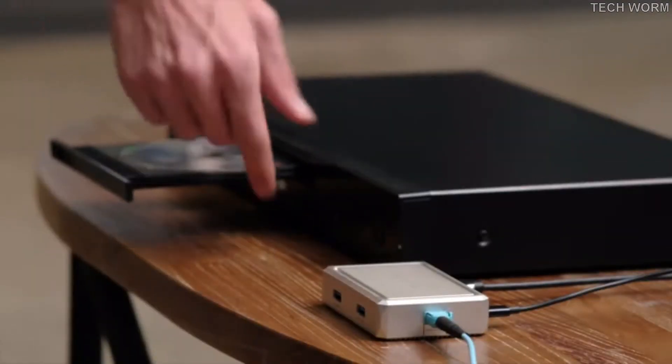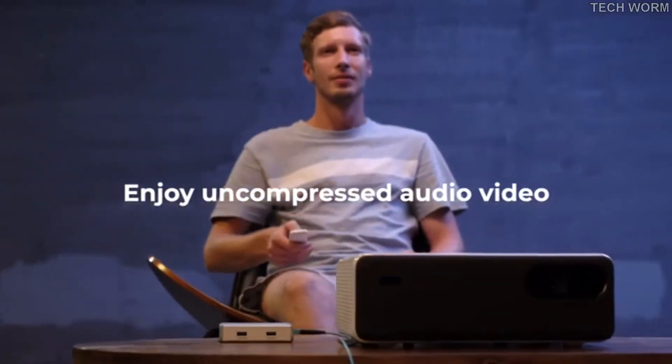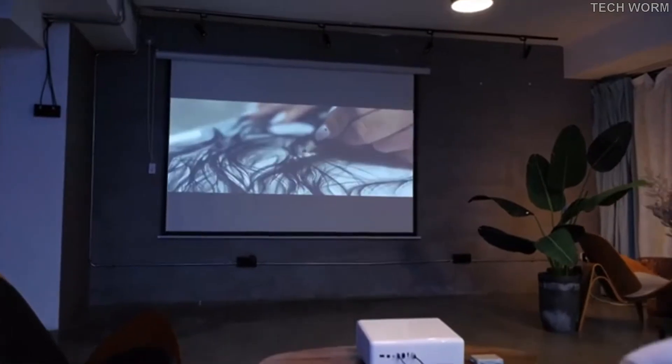Just insert the disc into your DVD player. You can enjoy the 4K movie without compression or delay. It supports CEC, allowing you to use the remote control to control your TV freely.